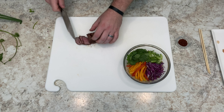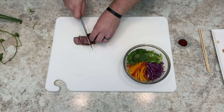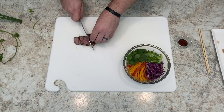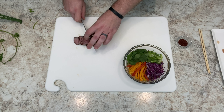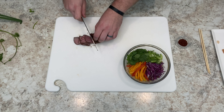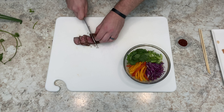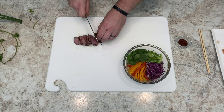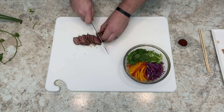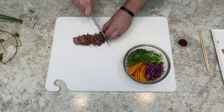Use any beef you want. But for those who don't eat beef, use chicken, fish, plant-based proteins, mushrooms, tofu — whatever you want, whatever you've got. I just recommend pairing it with the appropriate ramen packet. I know they have a soy sauce flavored one — I'm not sure if that's vegan or vegetarian — but you can find whatever you want there.